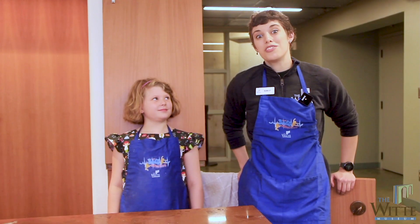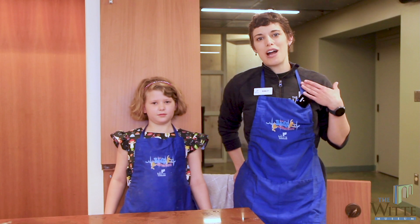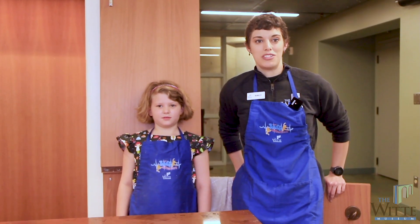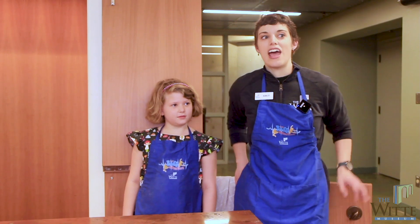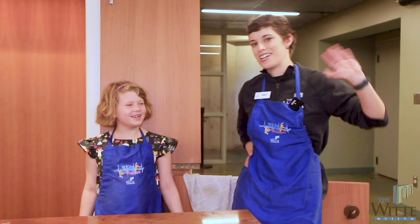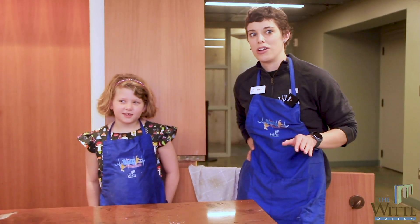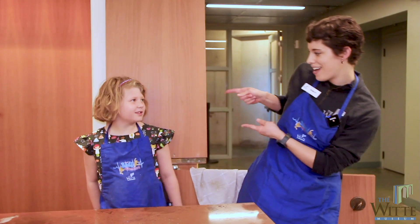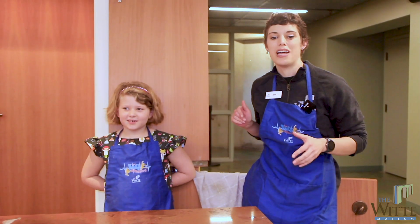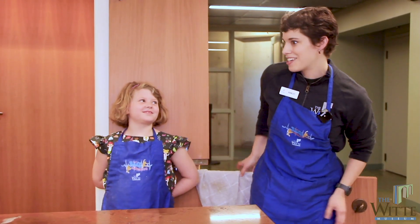Hi everybody! Welcome to today's segment of Witty Where You Are. My name is Rowley, I'm the STEM Education Manager here at the Witty Museum, and I have with me today an expert on today's activity. What's your name? Shelby. Everybody say hi to Shelby. And today we're going to make something really cool — we are going to make Flower Play-Doh!